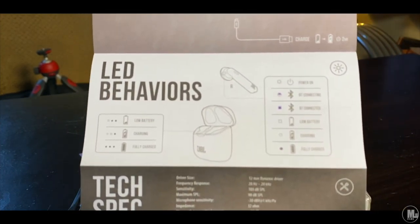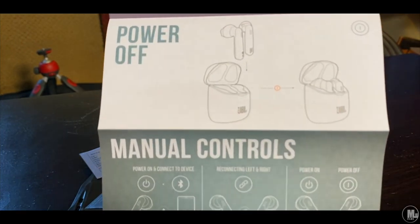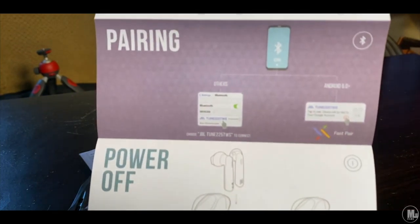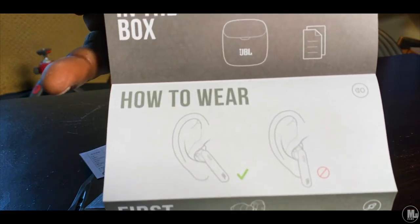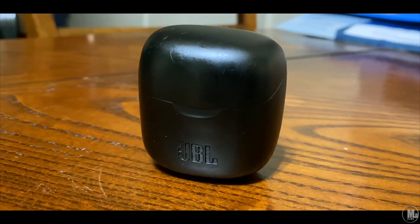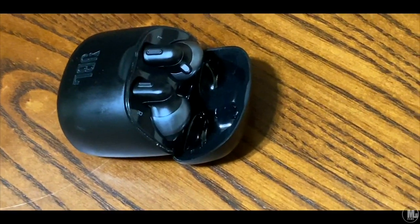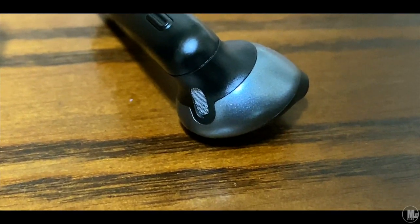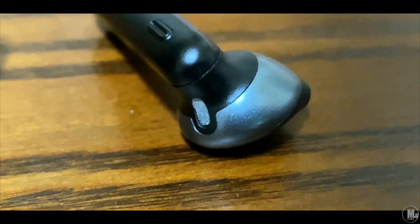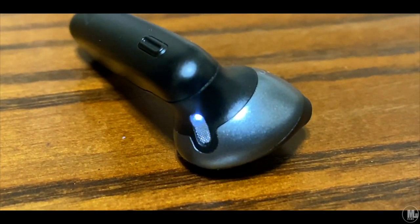Let's get to the details of the case and the charging. At this point everyone understands how these earphones work — you put them inside the charger, and the case can charge them up about two to three times. There are light indicators on the case itself to let you know how charged the case is — a total of three lights: low, medium, high. And the earphones themselves have lights on them, which I actually like. First time seeing lights on the earphones — it looks kind of nice.